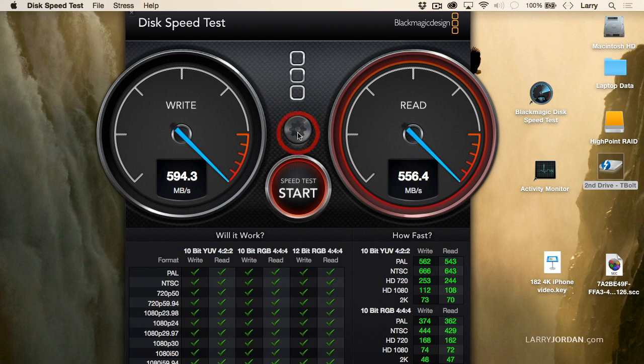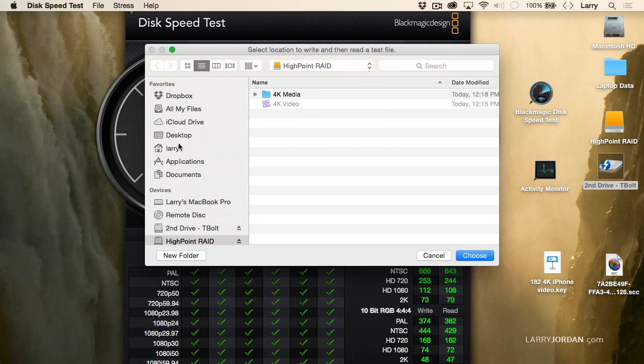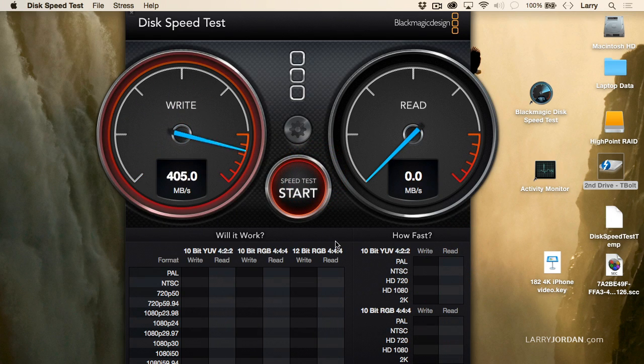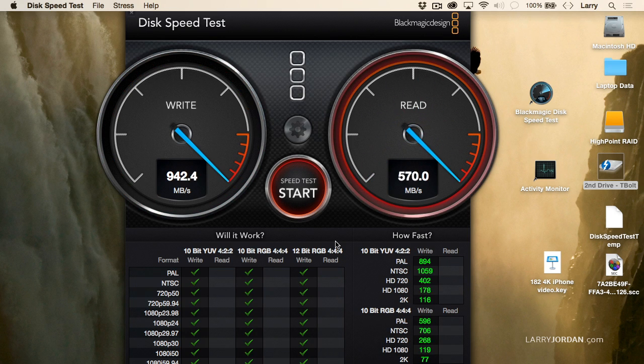Now, just to illustrate the benefit of an SSD, let's click Stop. This time I'm going to set it to the SSD drive, which is inside my laptop, and now test it. Clearly, an SSD drive is the fastest option. But for the boot drive, I would still let the SSD simply handle the operating system and handle the applications, and store media to an external drive. If you need the absolute fastest in performance, an SSD drive connected via Thunderbolt 2 will generate about 1,300 megabytes a second.